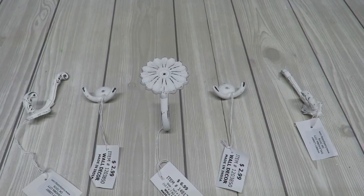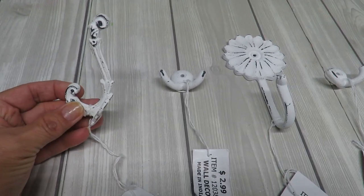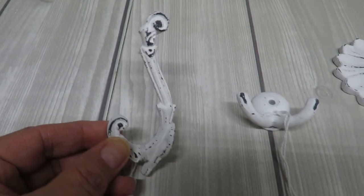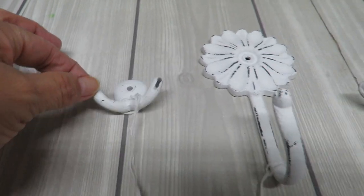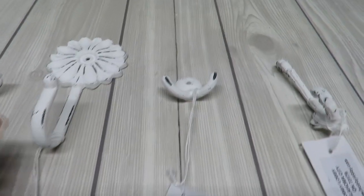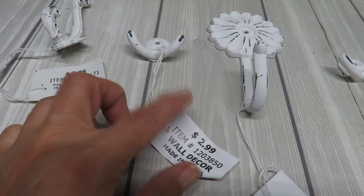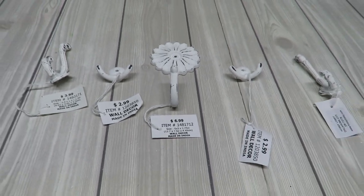You'll also need some hooks to place on your little shelf so you can hang your items. I decided to go for an assortment — I loved all of these and couldn't decide, so I chose two of each of this particular style, and this one I really love, I picked just one to put right in the center. These are also from Hobby Lobby: this particular one $3.99, half off; $2.99, half off; $6.99, half off as well.